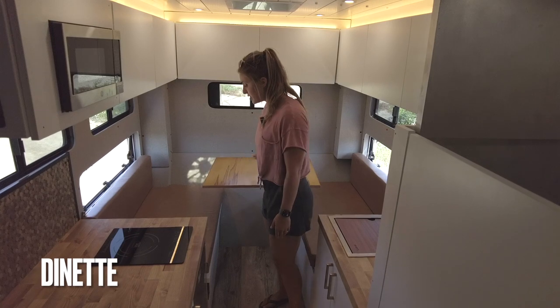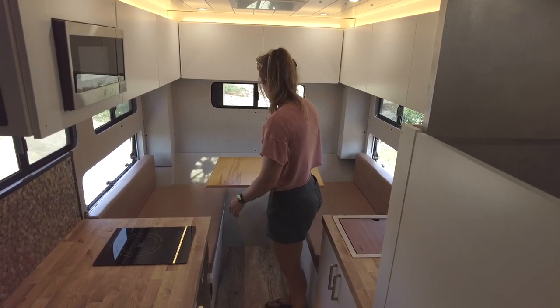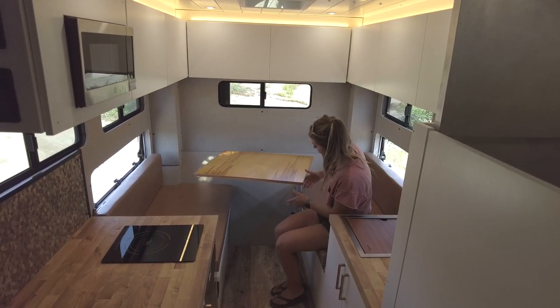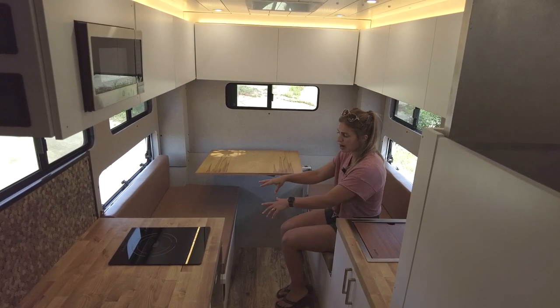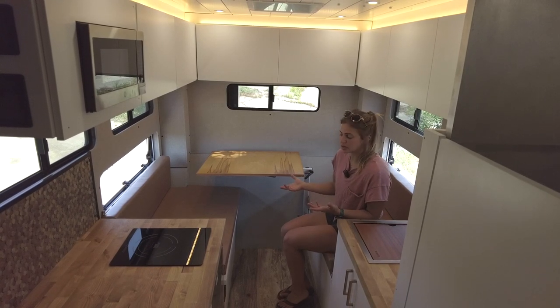Moving into the rear, we have our dinette upholstered in Crest leather Regent sand — a nice place to hang out. We have a table on a Lagun mount so it can swivel in and out of the way. The dinette also provides storage for the power and plumbing systems, and it converts into the secondary sleeping area.